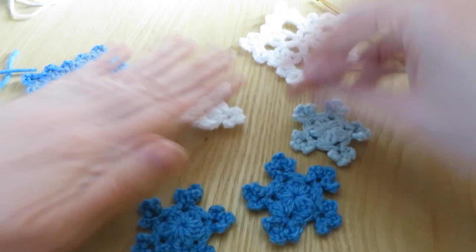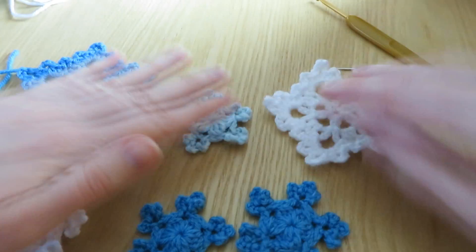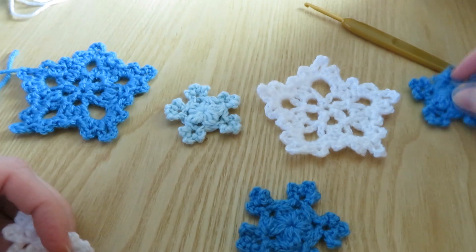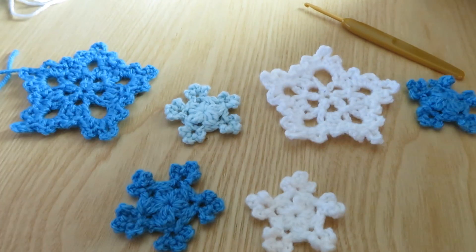It would be like this - different colours, we could have a different colour in between, then you could have a little blue one there. Lots of ideas! Thanks for watching. Bye!